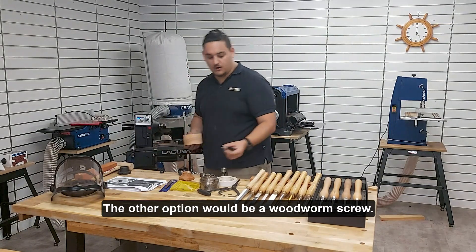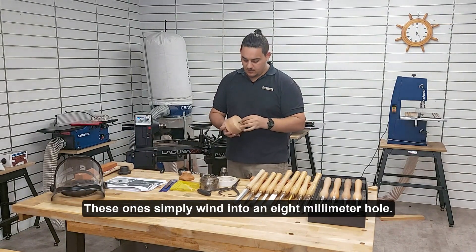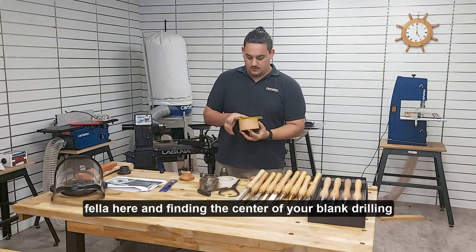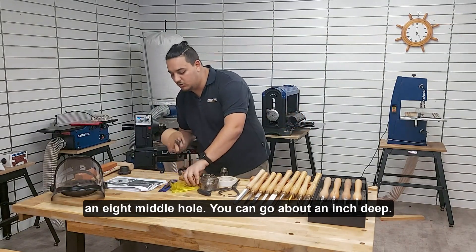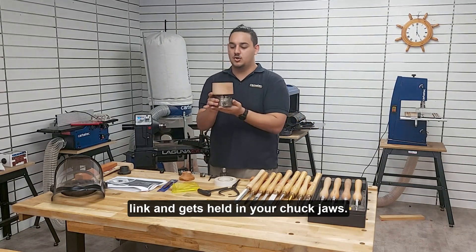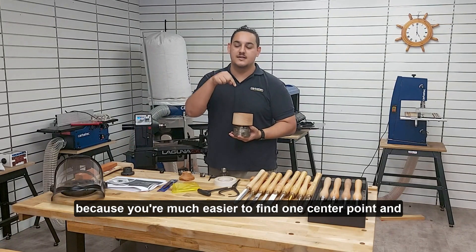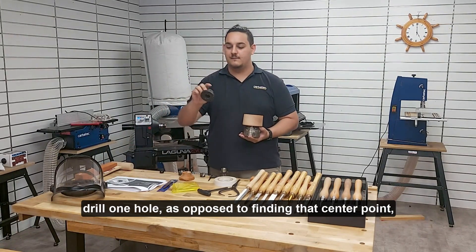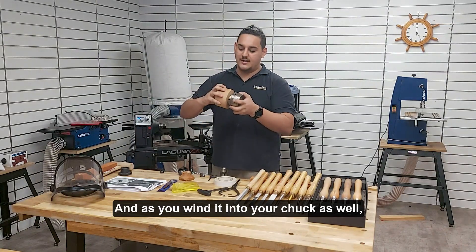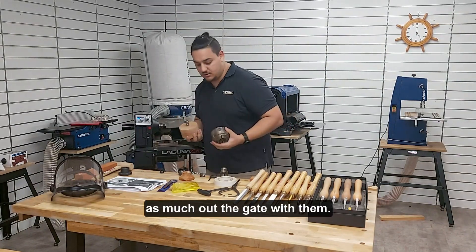The other option would be a woodworm screw. This comes in all of our chucks — both the SN2 and the G3 Nova chucks. These simply wind into an 8mm hole: you mark centre, drill an 8mm hole about an inch deep (20–25mm is fine), and this just winds into the back of the bowl blank and gets held in your chuck jaws. This tends to be my preference over a faceplate, because it's much easier to find one centre point and drill one hole, as opposed to marking out several screw holes for a faceplate. It's much quicker, and as you wind it into your chuck the surface of the jaws pulls it nice and square, so you're also not having to worry about alignment out the gate.